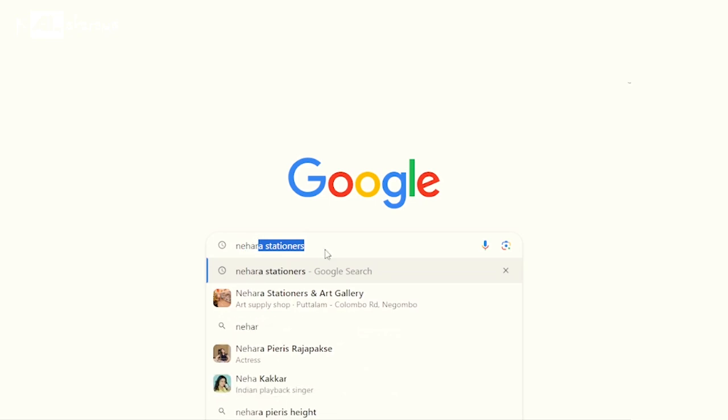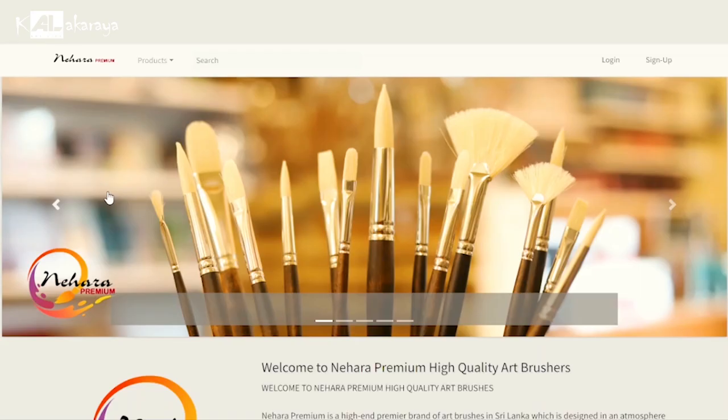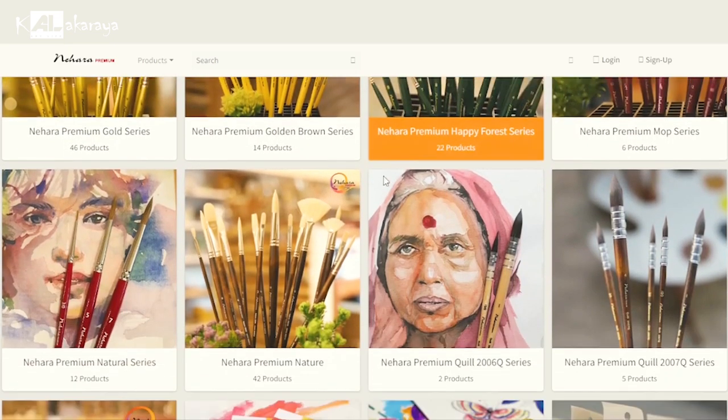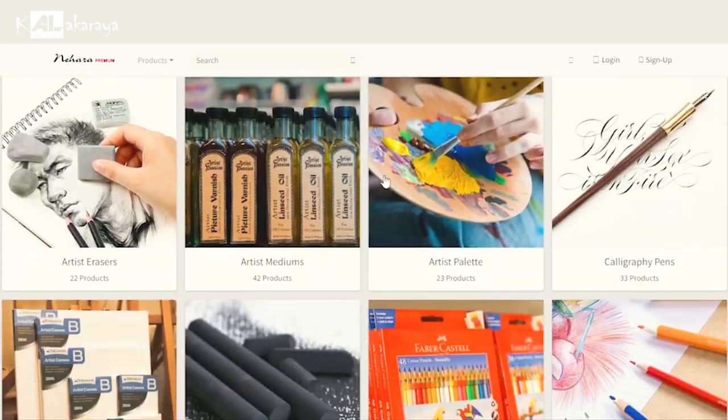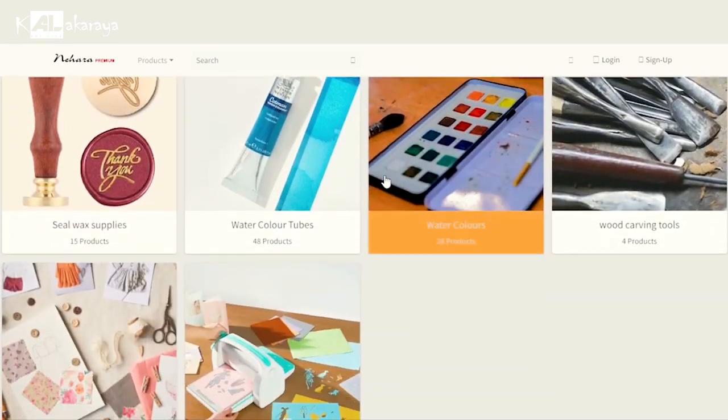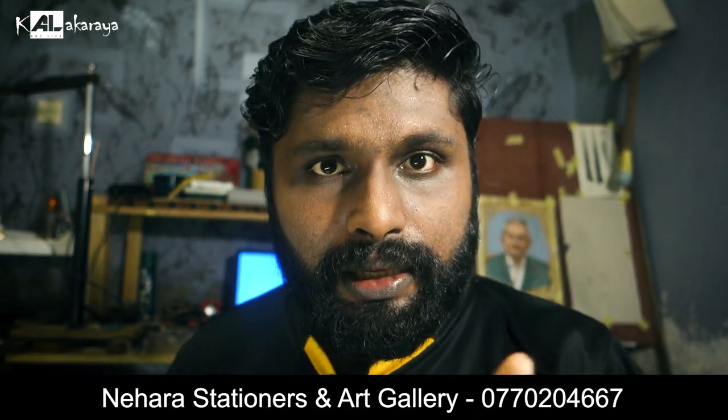This video is sponsored by Nehara Bookshop, so I will show you how many papers — you can find the description on the Nehara Stationers site. You can get the information on the website. If you want to contact, you can contact by phone number. If you want to know the item, you can get the website and get cash on delivery.